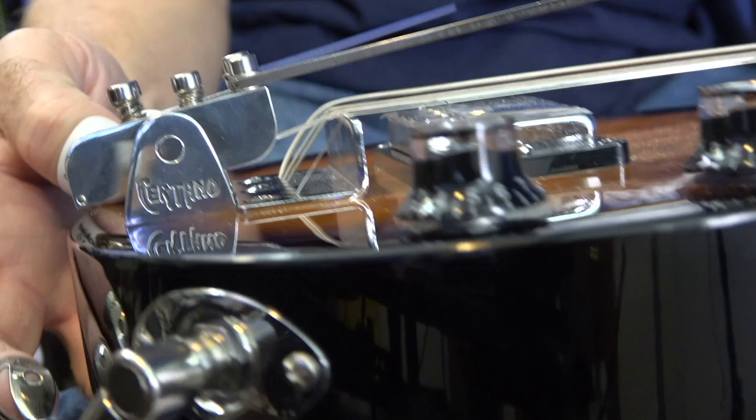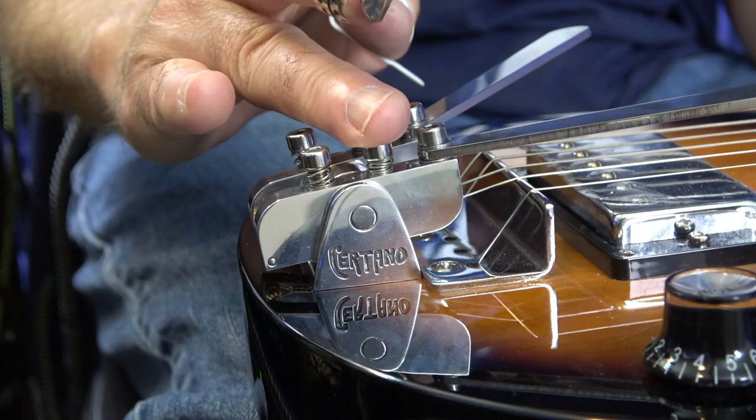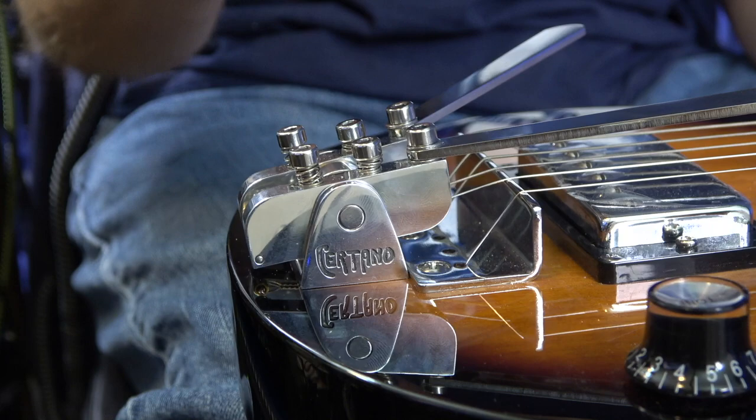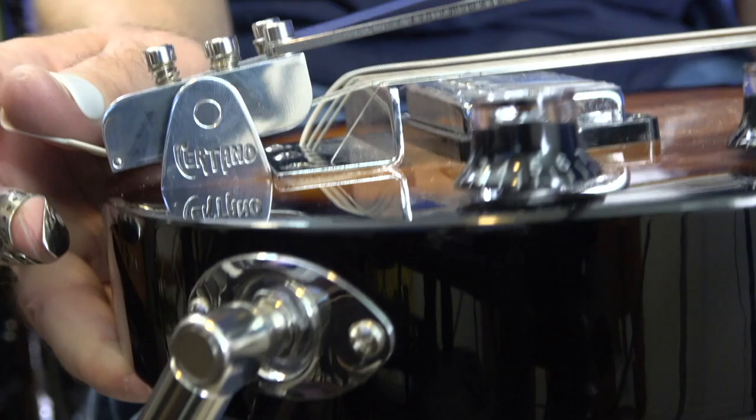It did take me a little bit of time to kind of dial in the back and the middle as far as how far I wanted it to go down. My advice is tighten the middle down so that when you initially bend it down, you don't break a string. Don't loosen it up real high and then just slam it down — it'll go way too high and you'll probably break a string. So just take your time with that, and that is about how I've got mine set up.